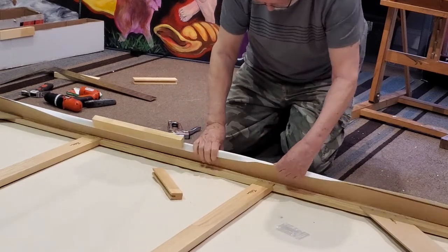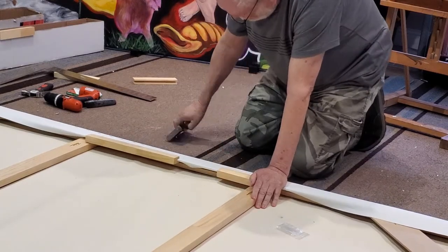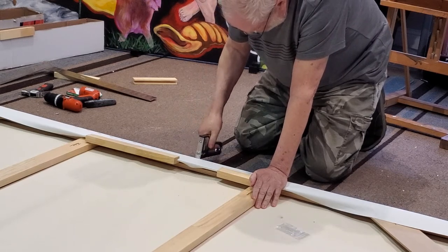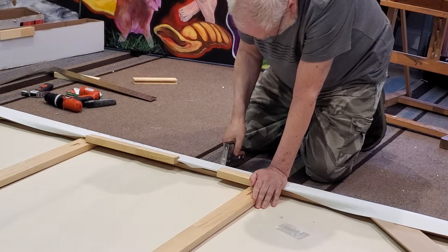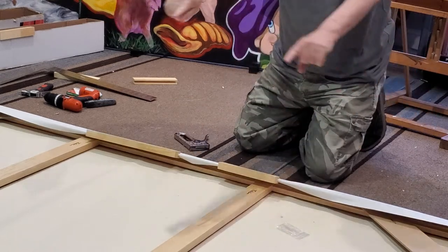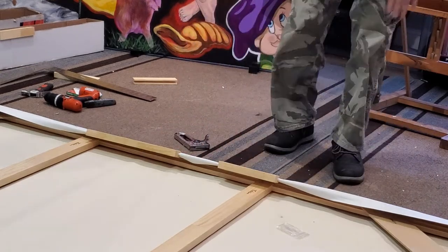I'll take one of the smaller sections if I need it, and we'll just work our way all around, leaving the corners for later. I'll come back when it's time to do the corners.